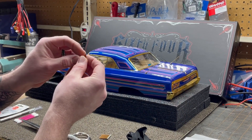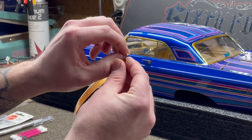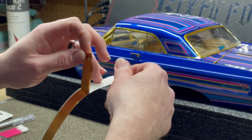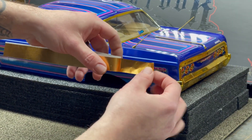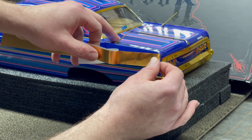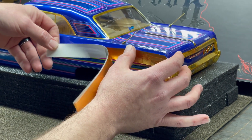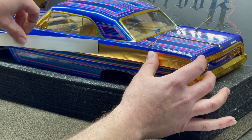Now you're going to very carefully peel the bare metal foil off of its backer. Try to keep it as straight as possible. If you pull it all the way off it will curl up on you, so I like to just stick it on there and then unroll it off the backing to keep it from rolling up. Start in the center and gently lay it down.